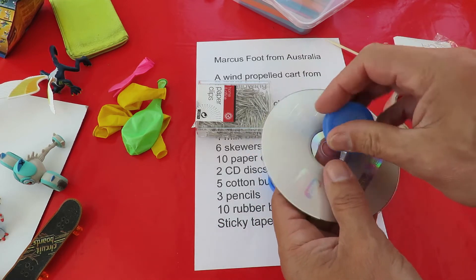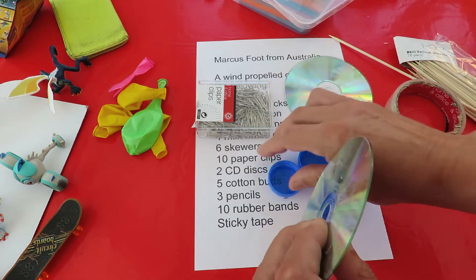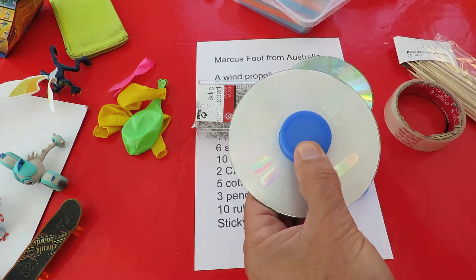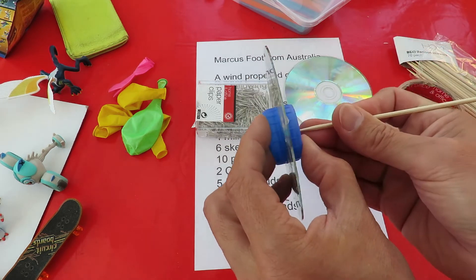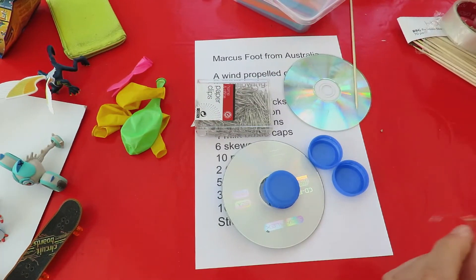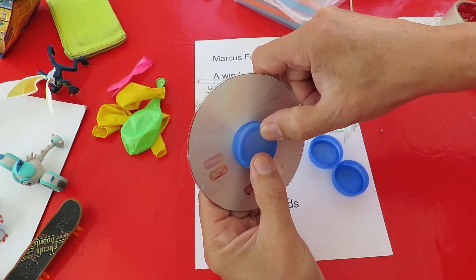I'll let the end of the barbecue skewer trail along on the ground. I'll use sticky tape to stick the bottle tops to the middle of the CDs on both sides, so that we can push a skewer right through the middle — that will give us our hubs for our wheels. I'll try and get them to line up in the middle as best as possible.